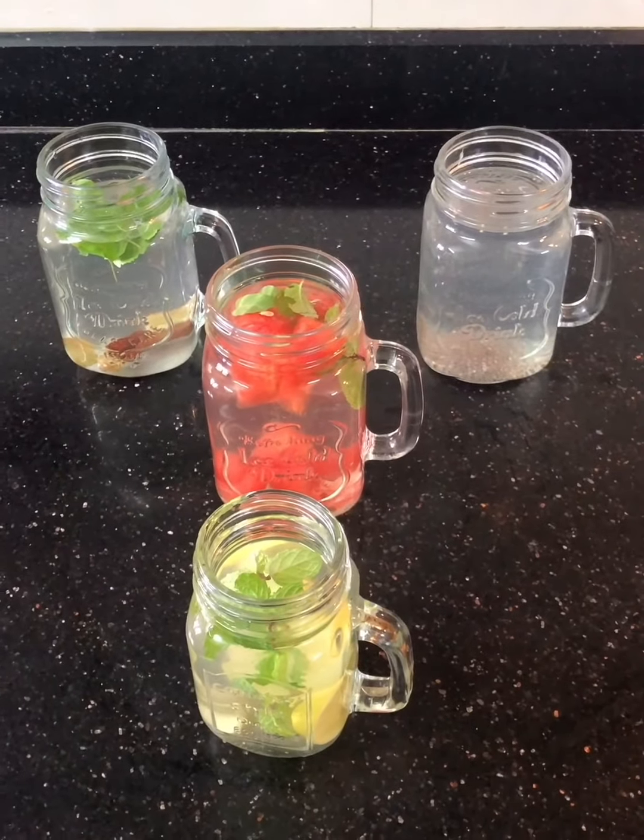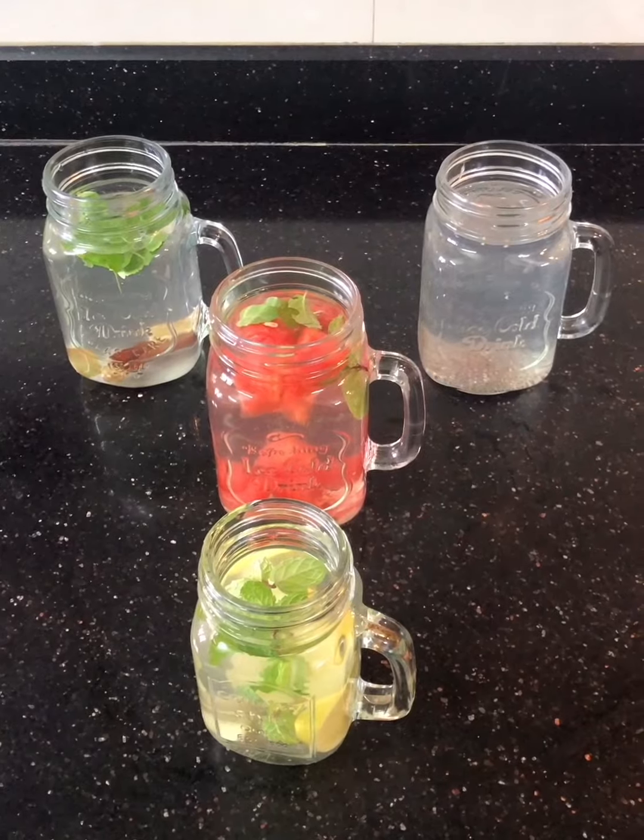So these are the four infused water recipes. You can try your own version and share the recipe with me, or you can even share a picture of it!